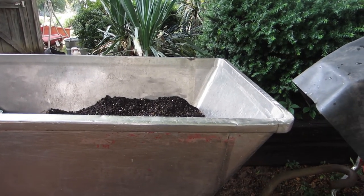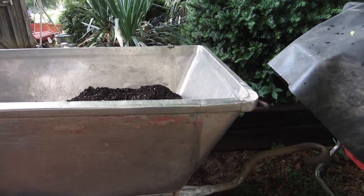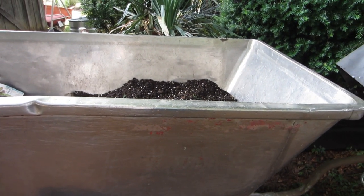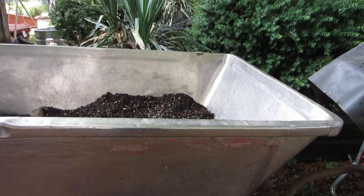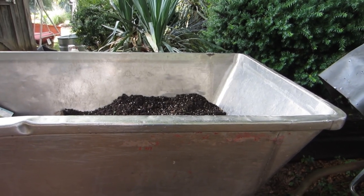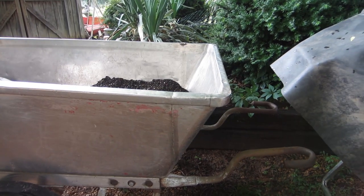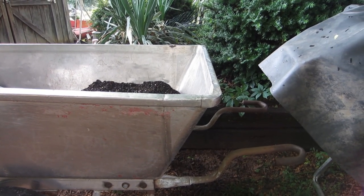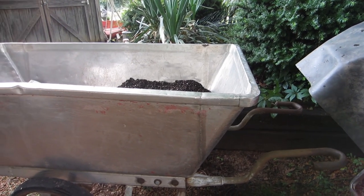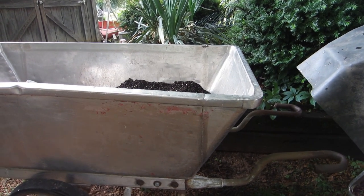I just wanted to share this awesome farm purchase. We couldn't believe our eyes because we didn't realize it was this big — the picture did not show this at all. But when we got there, we were pleasantly surprised and glad to be the ones to purchase it. They said several people were interested; I guess they got there and were shocked at the size as well. But for us, we were like, no problem, we can handle it. We put it on the trailer and were the proud new owners of this thing.